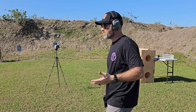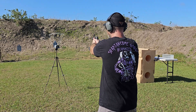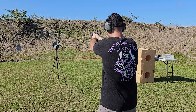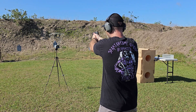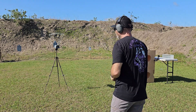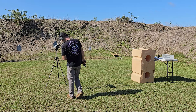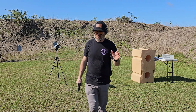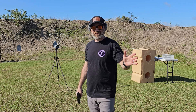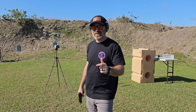This 9mm was rated at 1125 feet per second per the Remington website. Shots came in at 1202, 1195, 1194, 1207, and 1211. The average was 1201. If you saw that SIG V Crown video, I was not impressed with the 9mm at all — that was only averaging 1000 feet per second. This is averaging 1200 feet per second. Granted, this is a plus P, but I'm impressed. Let's load up the 40.